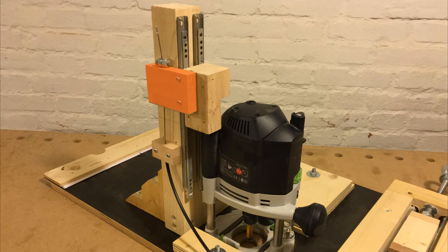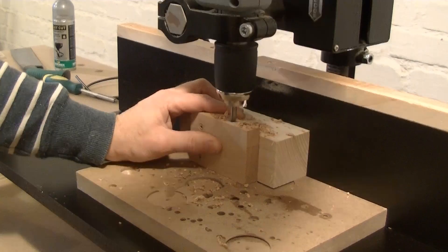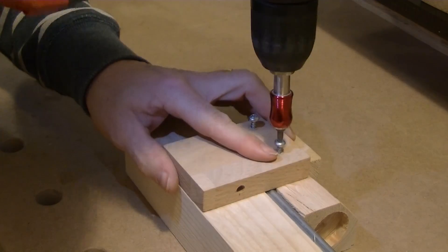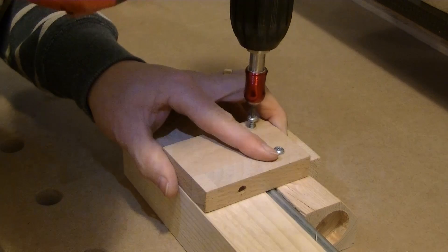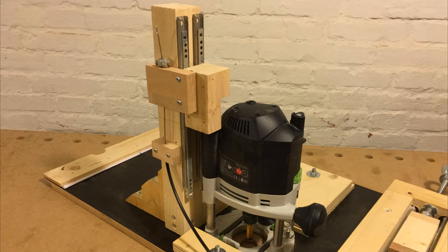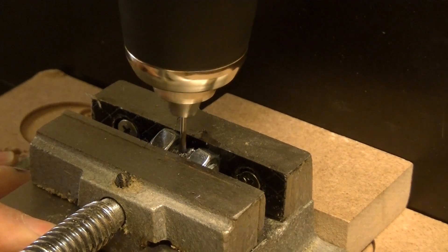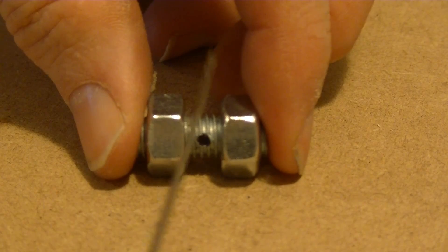The pull lever gets screwed to the push block — it's just a square piece of wood with a hole for the cable. We also need a fixed block screwed to the post which holds back the outer casing of the brake cable. To fix the cable to the pull lever I use a piece of threaded rod with two nuts, and I drill a hole through the threaded rod.